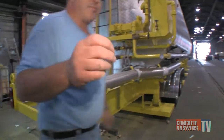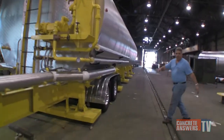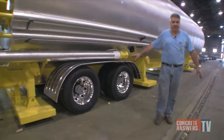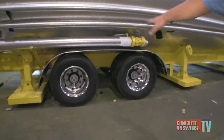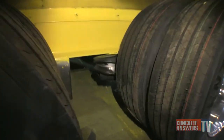What makes this unit special is that we've included not spring suspension but an air ride system. Since this is going way up in Quebec, Canada, we've incorporated an air ride system to give a smoother ride and protect the unit from any rough roads.